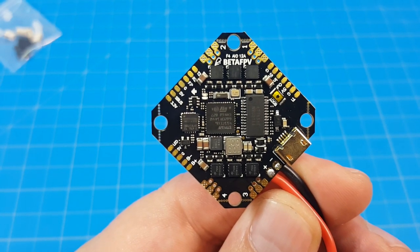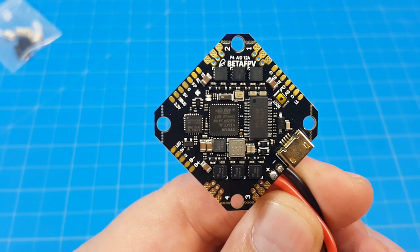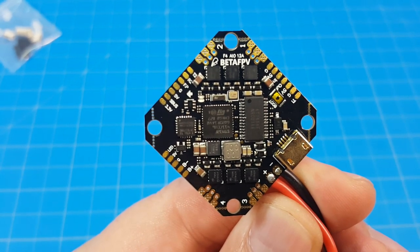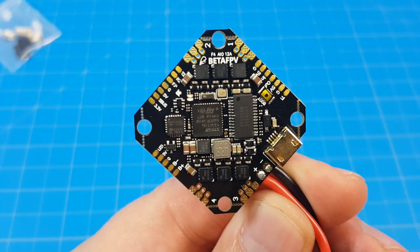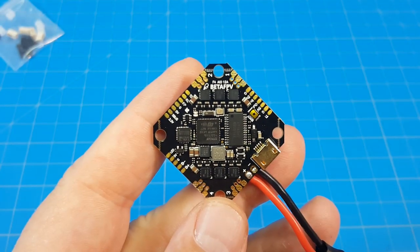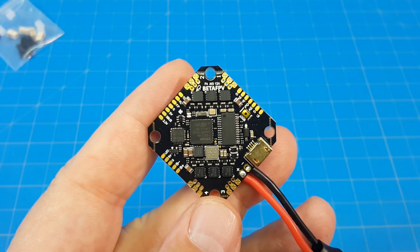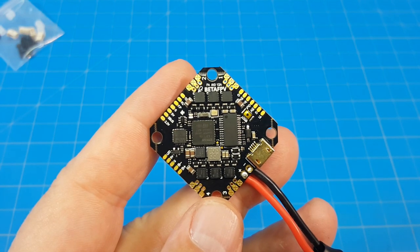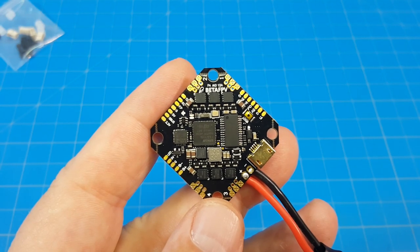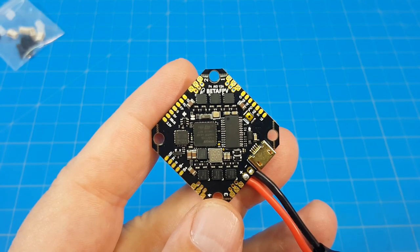I also failed to mention that the peak current on the ESC is 15 amps — and 'peak' doesn't tell us the duration, whether that's one, two, or ten seconds. I don't think there's really a need to put the full pinout on screen since you can see everything pretty clearly as I rotate it. On the Beta FPV website this board is selling for $44.99 US. They have two versions: pins not pre-soldered and pins pre-soldered, so you can choose whether you want the connectors or pins already on the ESC pads.